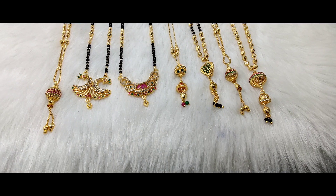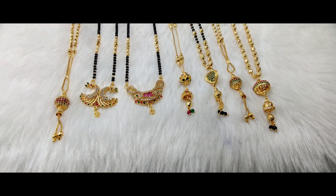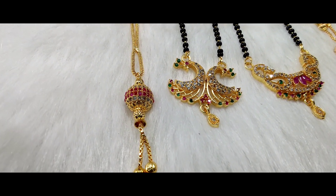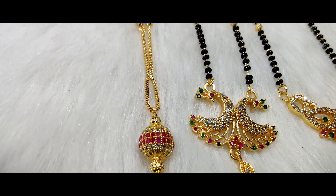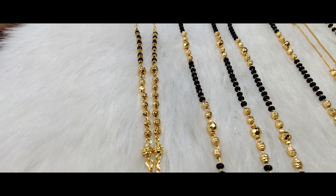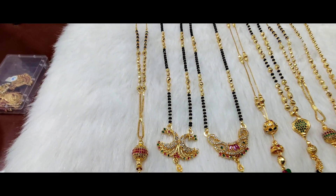Welcome to our channel. Please subscribe to Babu Para's YouTube channel. I have a simple design of stone balls in a unique pattern. These are unique things — black bits and gold colors. This pattern is very beautiful.